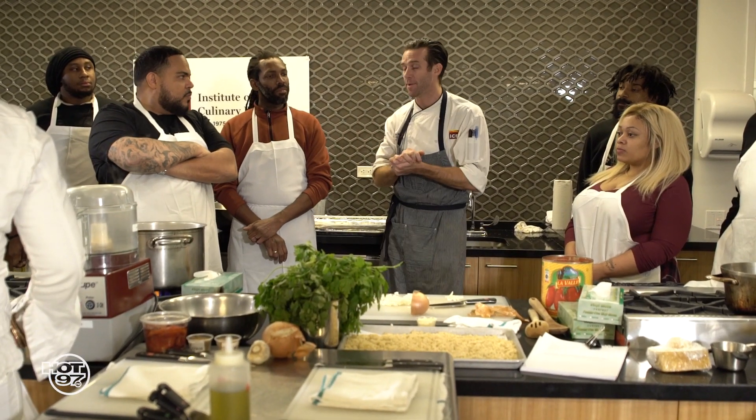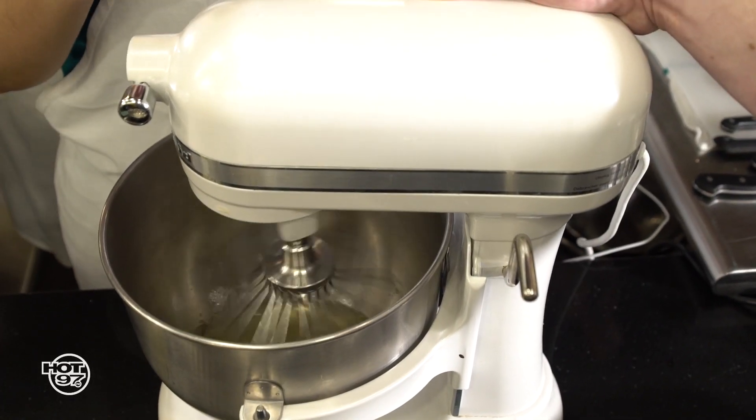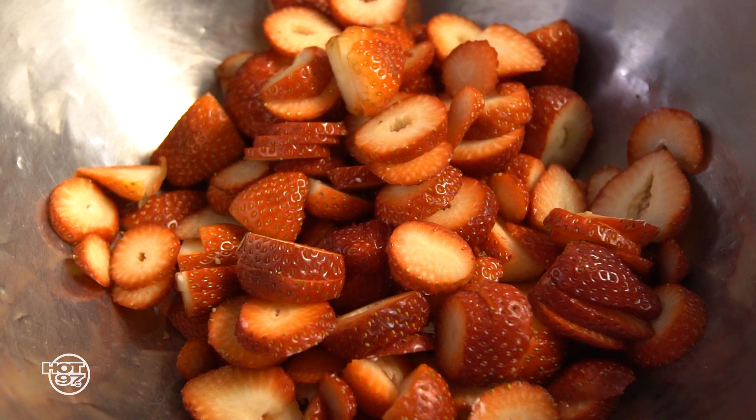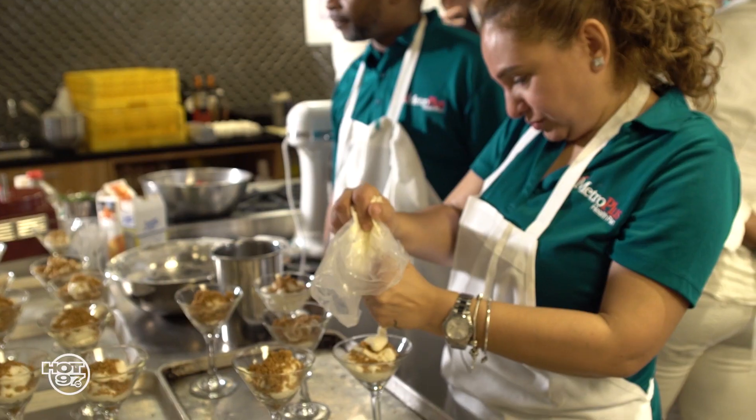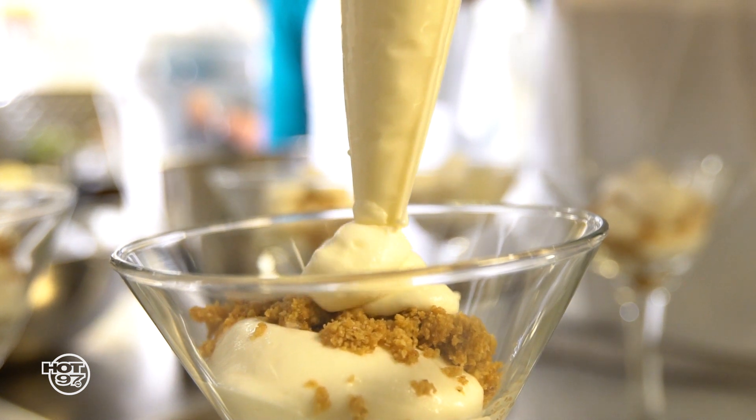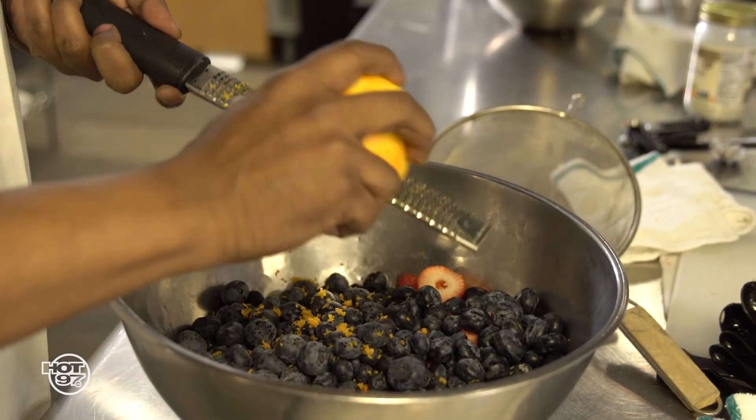And then at the end, we're going to make a beautiful dessert — a little cheesecake parfait. We're going to show you some tricks to take that cheesecake mixture and lighten it up. We're going to do a little bit of vanilla in that, and we're going to toast up some graham cracker crumbs. We're going to layer that in a glass with lots of fresh fruit — blueberries and strawberries — and finish it off with some fresh mint. It's going to be delicious.